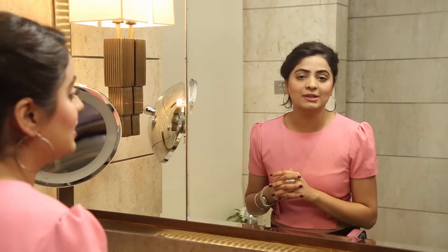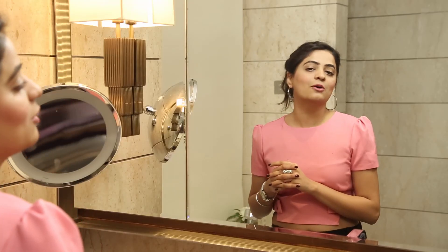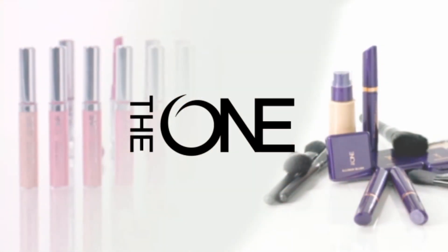So friends, I am ready to go to my lunch party. I shall see you guys soon. Till then, keep fulfilling your dreams with Oriflame. Are you the one?